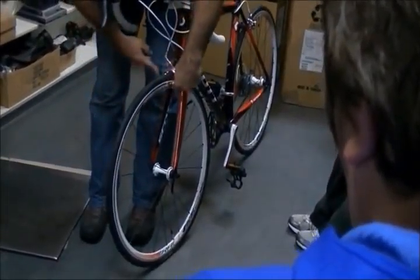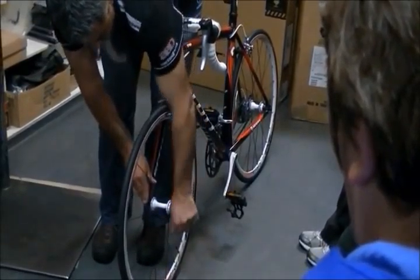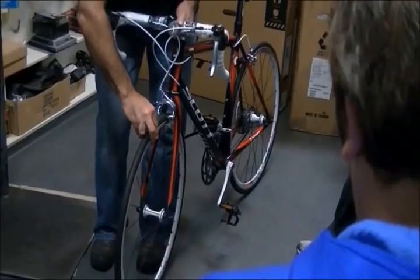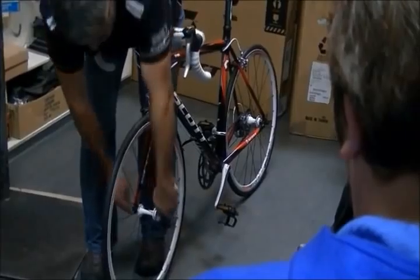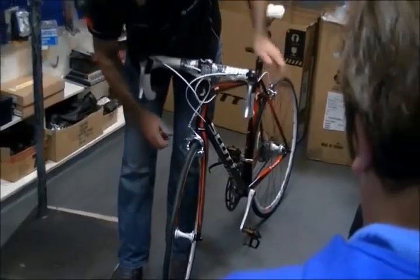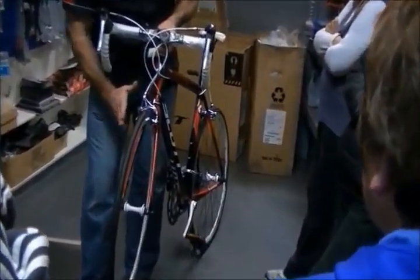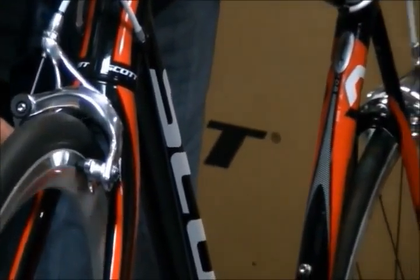To summarise removing the front wheel: undo the brake, undo the quick release a few turns, push the wheel down, lift the bike up. To put it back in: roll the wheel in between the brakes, wind it up, tighten it, and put the brake back on. Always make sure your wheel is running central and your brakes are not rubbing. If your brakes are rubbing, the wheel may be in crooked, or you may have just knocked your brake caliper — twist it back to centre. If the brake caliper is loose or wobbly, you may need to tighten it from the back.